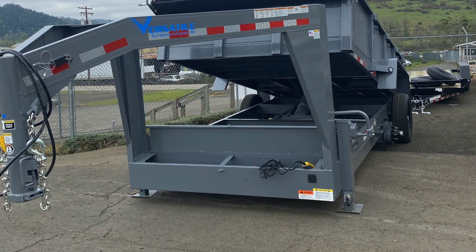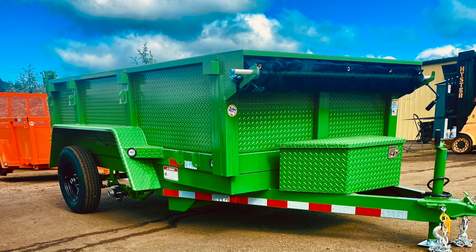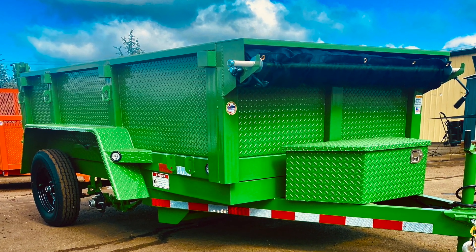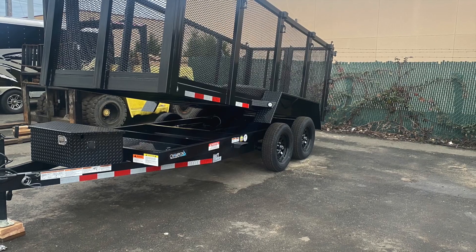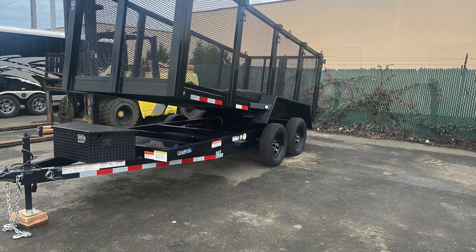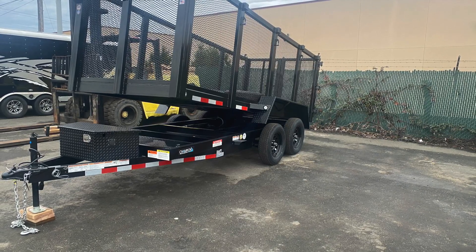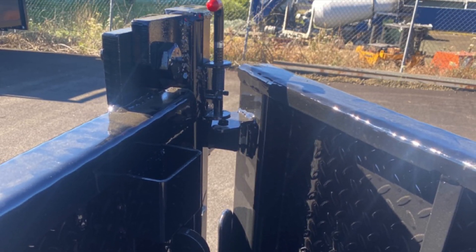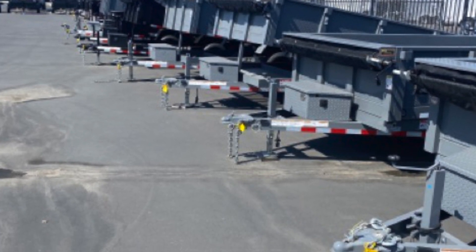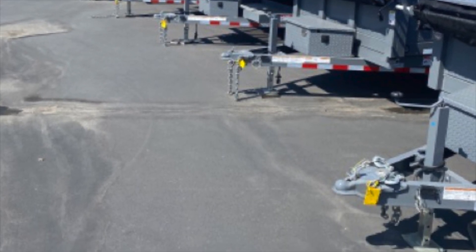All of our larger dumps can come with a gooseneck style option. If you're looking for any different color, just get a hold of us and take a look at our color palette. And for anything custom — things like four-foot high walls with expanded metal sides — we can do a lot of custom work with our dump trailers as well. At the end of the day, just do your research, and hopefully you can see what Fabform and the Versatile Trailer has to offer you.